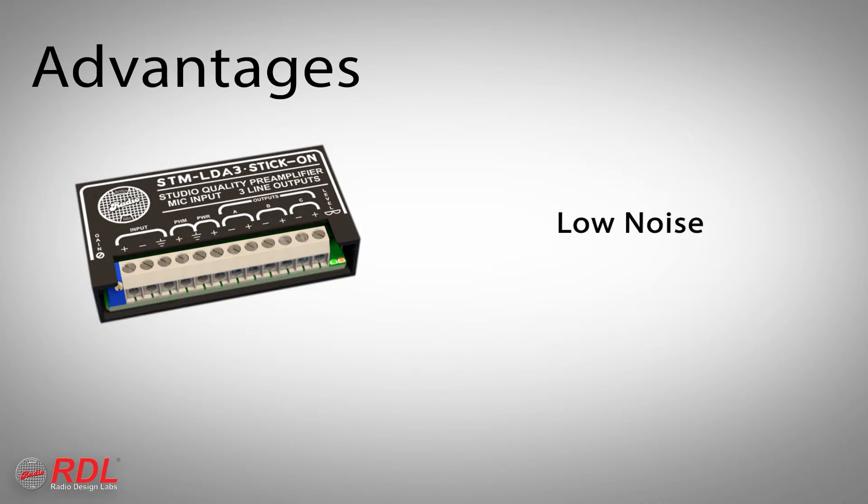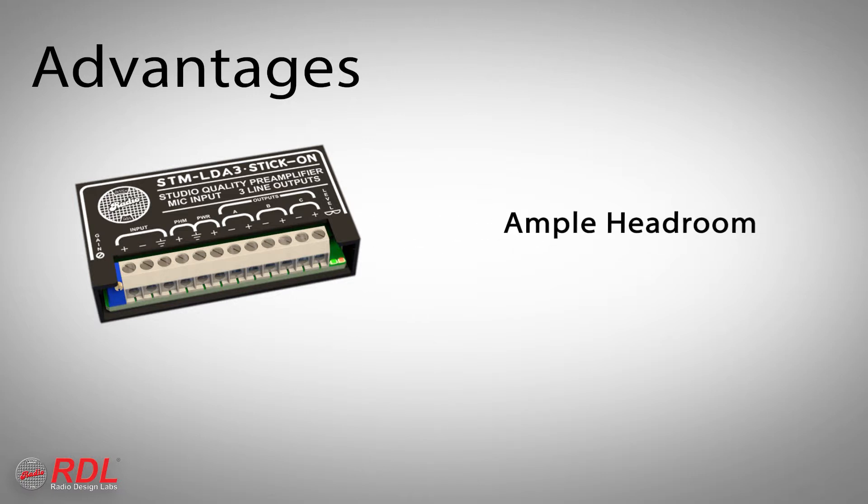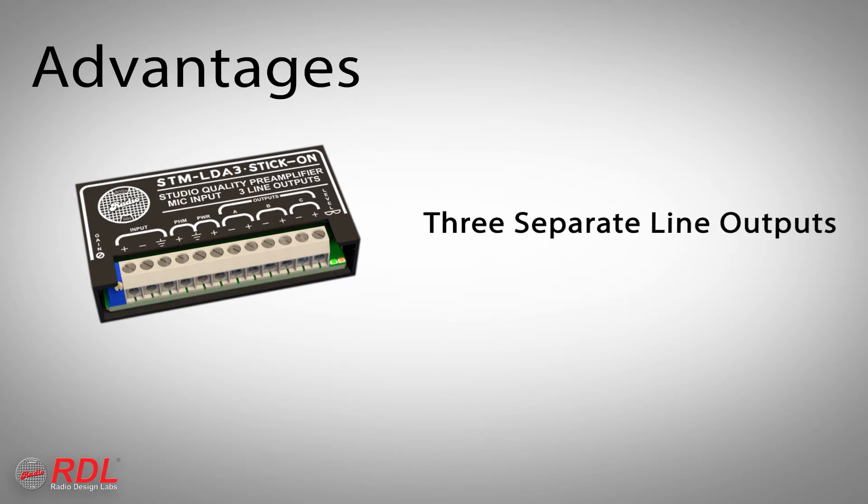Noise better than 80 dB below normal output level at 50 dB gain. Frequency response within 2 tenths of a dB from 30 Hz to 20 kHz. More than 20 dB of headroom for clean, unclipped audio. Adjustable gain. Selectable phantom for compatibility with condenser and dynamic mics and three separate line level outputs.